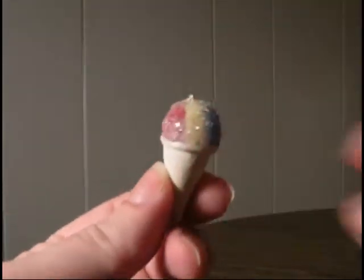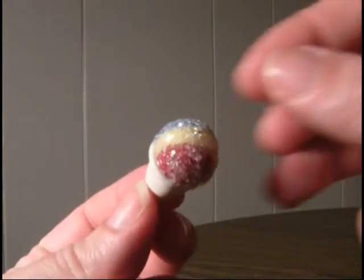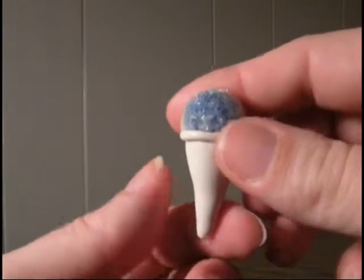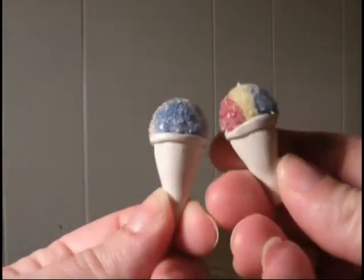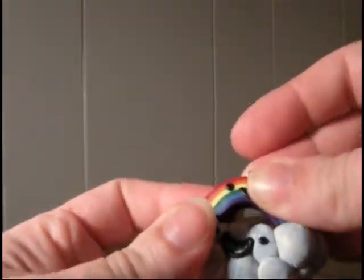I also decided to make some little itty bitty snow cones — I thought that would be fun. I found some glitter and thought that would be pretty neat. So here's one snow cone, and I made two snow cones. I also made this one, but I didn't like it too well — it's a little cloud and a rainbow, like a friendship charm that you put together.